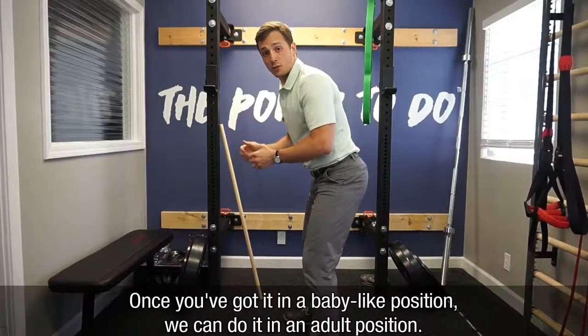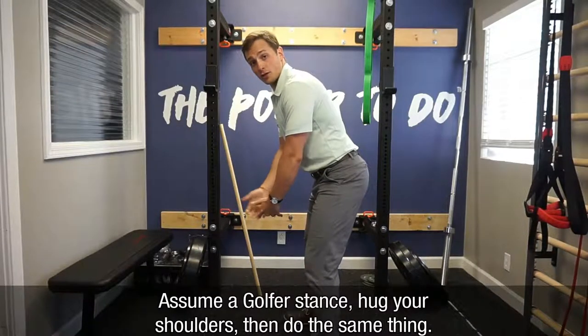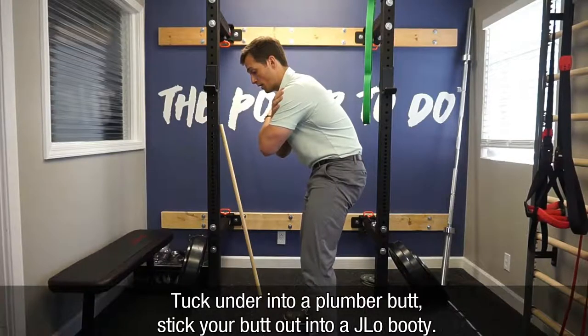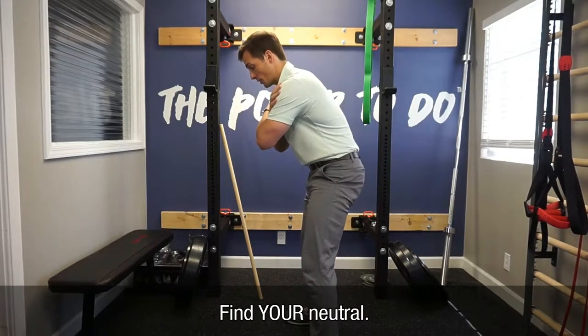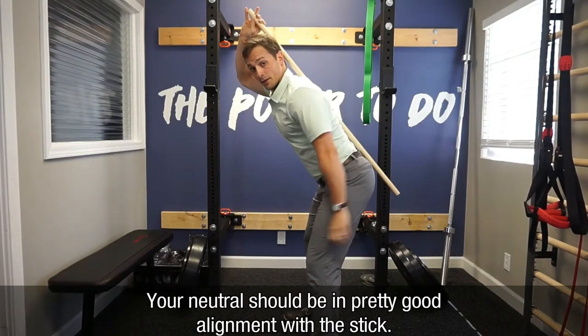Once you've got it in a baby-like position, we can do it now in an adult position. Assume a golfer-like position, hug your shoulders, and do the same thing. Tuck under into a plumber butt, stick your butt out into a J-Lo booty, and find your neutral. Your neutral should be in pretty good alignment with the stick.